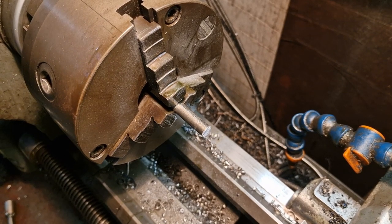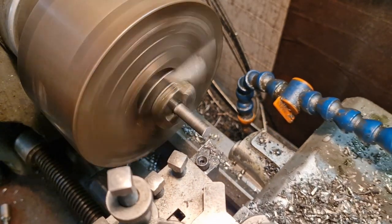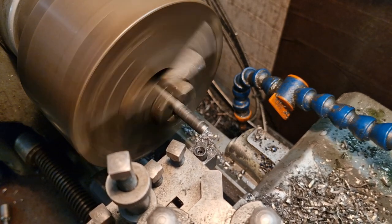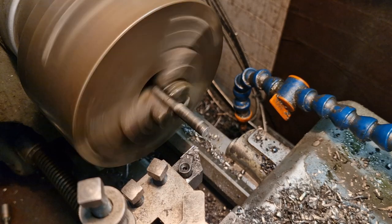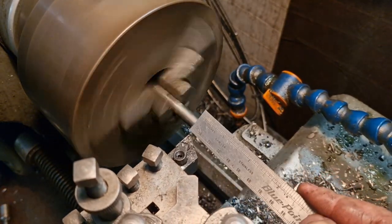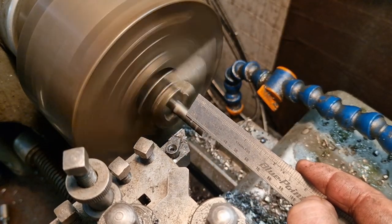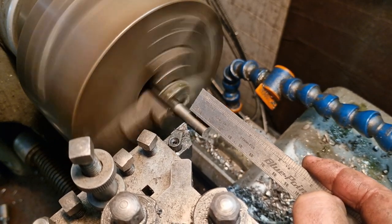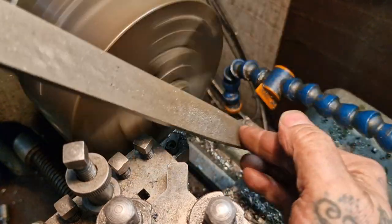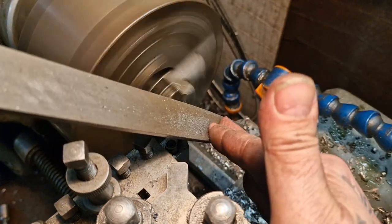With that done, back over at the lathe. Just speed it up a bit and we can face the end off and get it ready to take the thread. I'm just going to clean that up. I'm just going to make a mark 20 millimetres from the end — that is just about there. Like so. That's where the thread's going to end. And then we'll put a good chamfer on with a file to get the thread started.